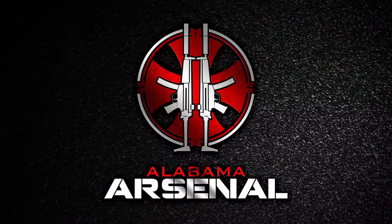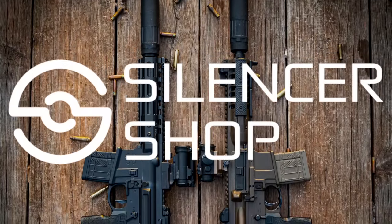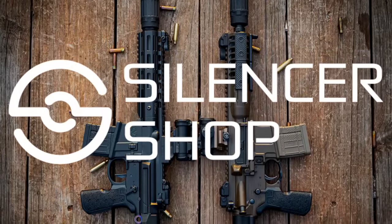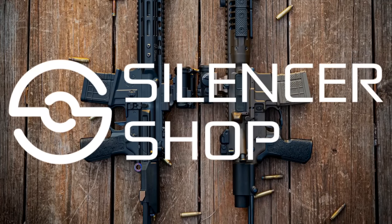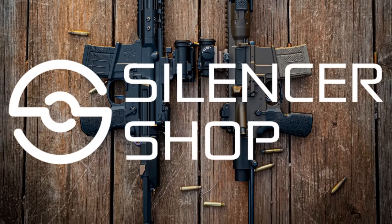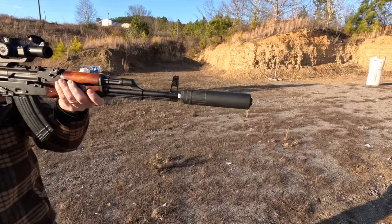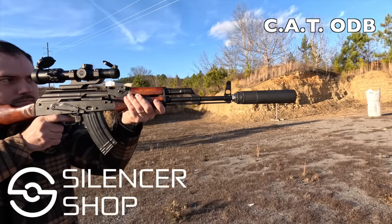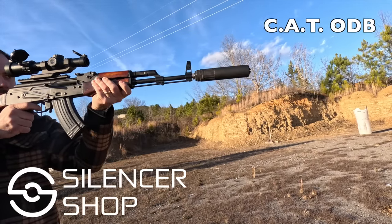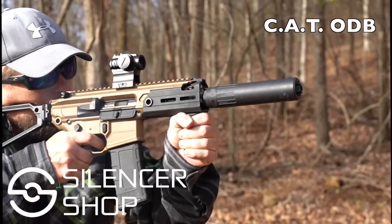If you're interested in getting a CAT WB or any other awesome silencers, check out Silencer Shop. If you're not using Silencer Shop, you are working too hard. They make getting suppressors easier than anyone else in the industry. They make fingerprinting simple with their kiosk — you probably have a dealer with a Silencer Shop kiosk in your area. Silencer Shop is the one-and-done silencer buying solution. It's headache-free, and they are the exclusive distributor for CAT silencers.